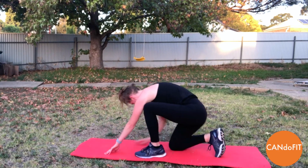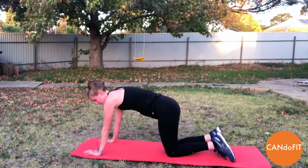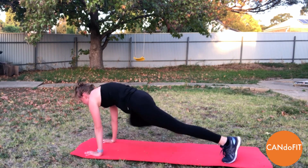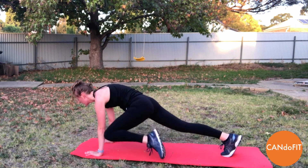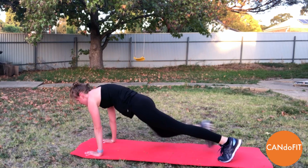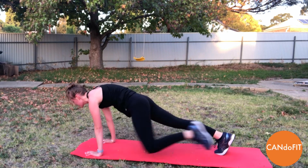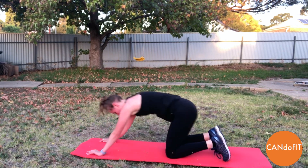Good job. Coming down onto our mat for our Spider-Man's. Away we go — taking the knee to the outside of the elbow. Really starting to work through our oblique muscles here, so really engaging through the core. Drawing shoulders down and back, keeping your bottom down, and rest.